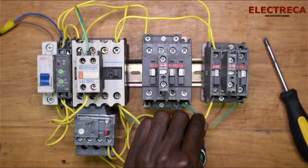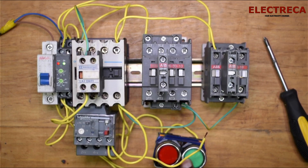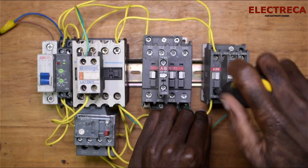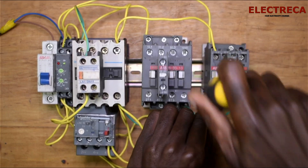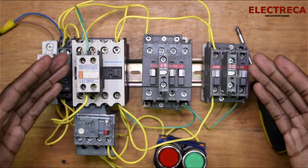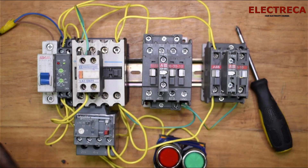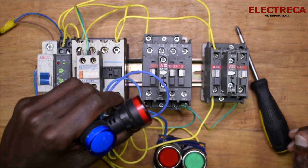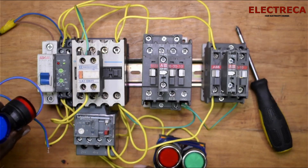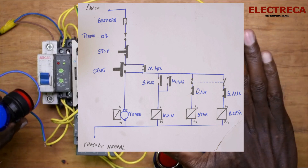If I connect that wire back, the main will then come in. So you have to be very clear that the star always comes in first — it's just a fraction of a second, but it matters. Now let me show you how to incorporate these indicator lights into this circuit, and it is very simple.